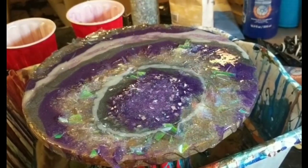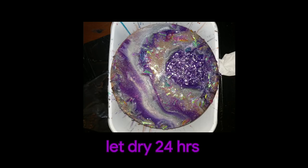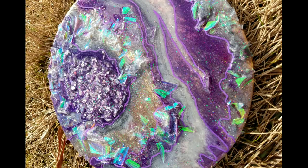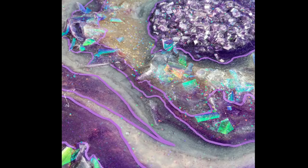Then you go over with the heat gun and let it sit to cure. For this resin it takes 72 hours to be completely hard to the touch. Once that was done curing, I went in with my Posca paint pens — I used just purple on this piece — to go around the areas that needed a little extra definition, like where the purple met the silver, outlining that whole purple section. I think it's striking and adds something to the piece, so it's personal preference. I didn't do any other colors because I thought the holographic elements really stood out with everything else being almost monochromatic, but on your own pieces use whatever colors seem to fit for you.